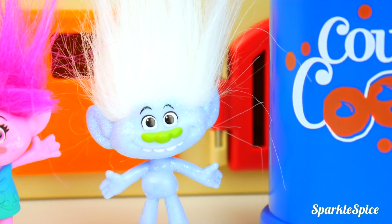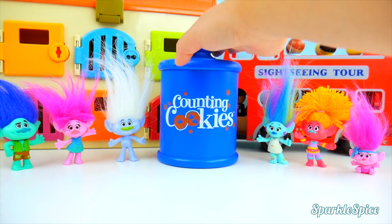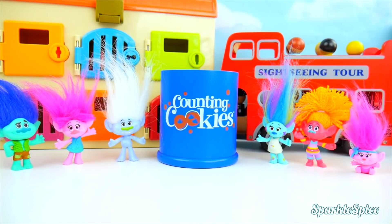Let's switch up the heads! Wouldn't it be funny if Poppy's head was on baby Poppy's head? The trolls want to have some fun, so let's do it! We're going to take their heads off and put them in this cookie jar. Then we'll take a head out and mix it up on a different body. I think it's going to be really silly.